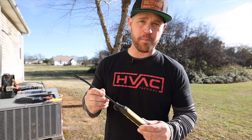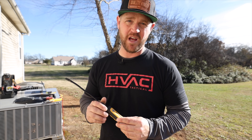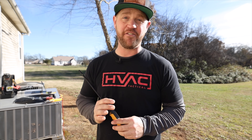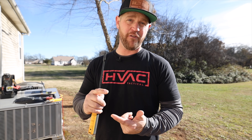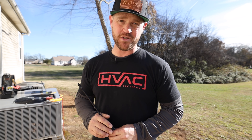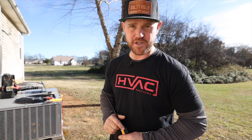These flexible psychrometer probes are a must-have in my opinion. They give you dry bulb, wet bulb, relative humidity, dew point, and enthalpy. They have a thousand-foot wireless range and go from negative 40 degrees all the way up to 250 degrees with the new firmware update. I highly recommend you guys pick one up yourself.